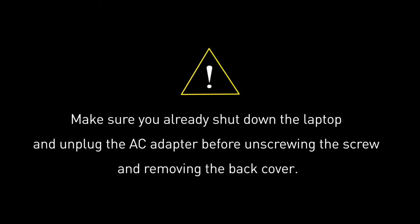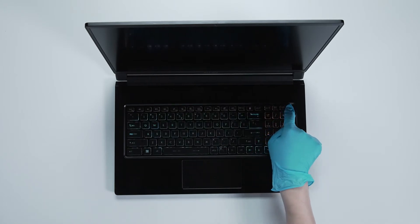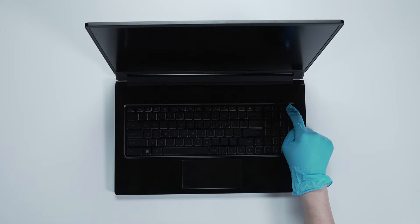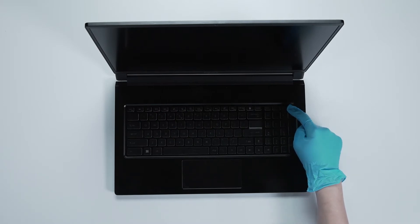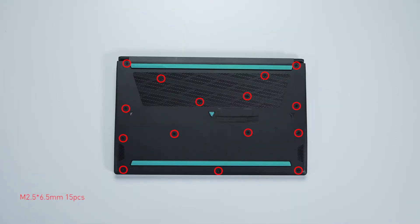Before you begin pulling everything apart, please make sure that your Stealth 70M is turned off and the adapter is disconnected from the laptop. Long press the power button for over 25 seconds to cut off the battery power. The battery power will be successfully cut off, and the laptop will not turn on unless you connect the adapter back.